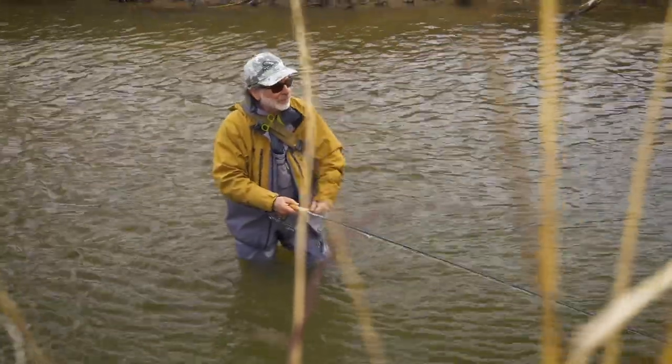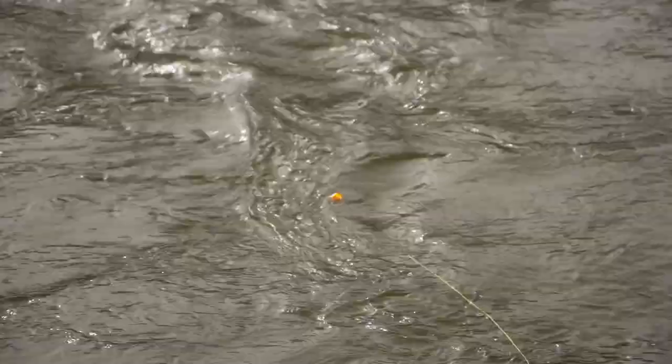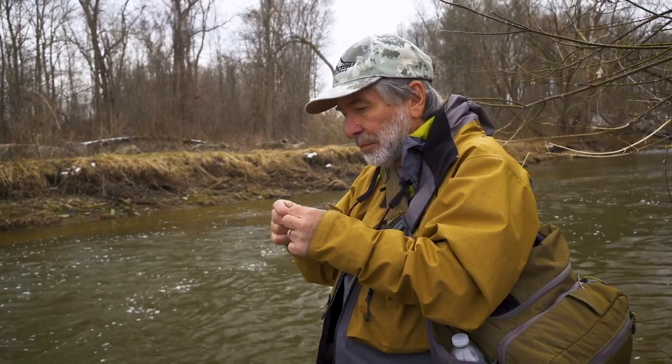Probably the biggest mistake most people make is they keep breaking off, and as they do that — let's say you're losing both rigs — you're losing two or three inches every time you tie a fly. All of a sudden you're down to seven or eight feet of tippet. I'm not going to tell you you can't catch fish with that, but it really impacts it. Eventually cut it back out, put a new piece of tippet material in, tie two flies on and get back to it.